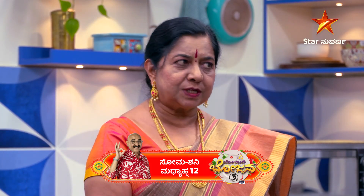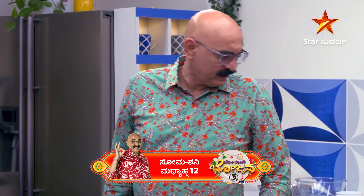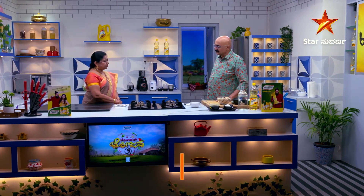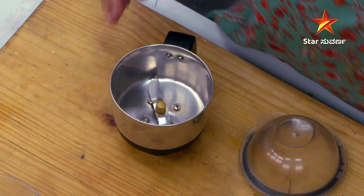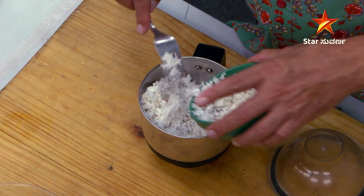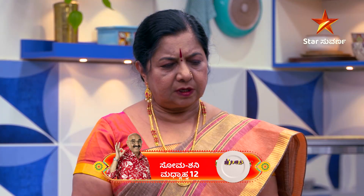We will make a new one of the Kheshavina Gedde. You have to make a new one of the Kheshavina Gedde. We will make the sauce.